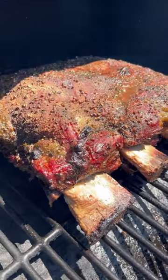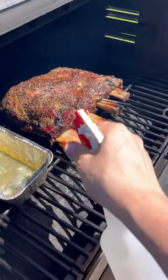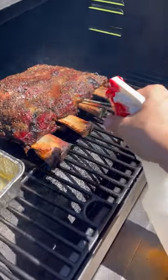You can expect to smoke these for about seven hours — we're just gonna let them ride. After the first three or four hours, we'll spritz them every hour or so until they hit 185 degrees internal.